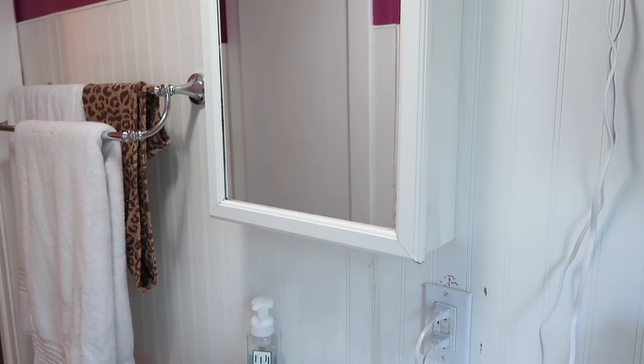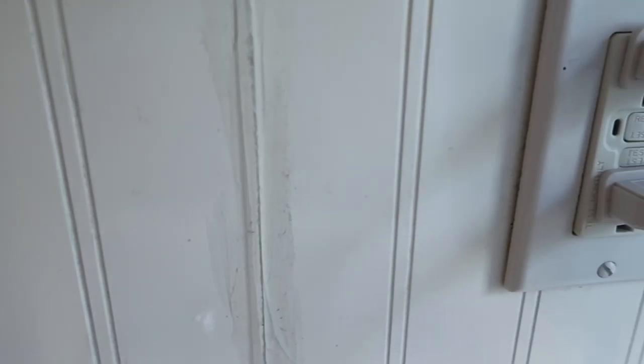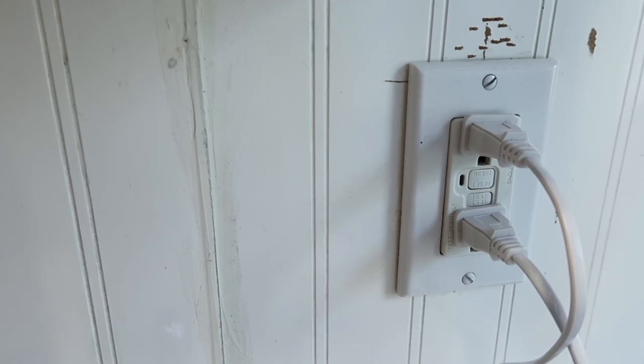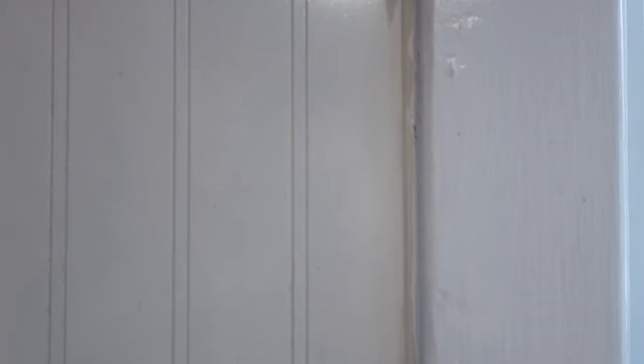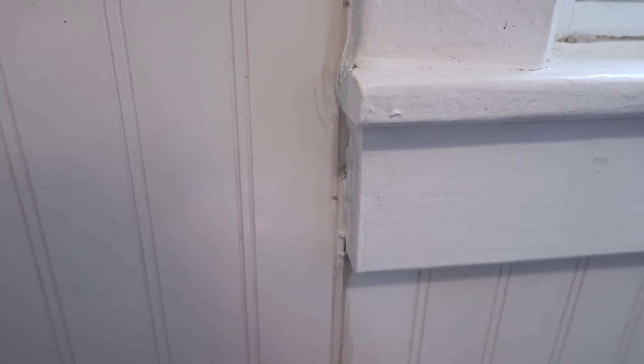One of the major issues in this bathroom is the beadboard was caulked and glued together but never painted, so dust and dirt had gathered into all the unpainted caulking and just looked gross and could never get clean. There was a lot of scuffing and marks on the beadboard too.